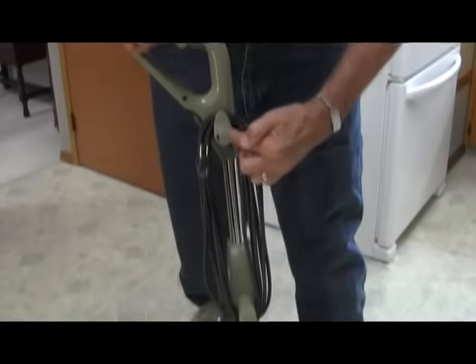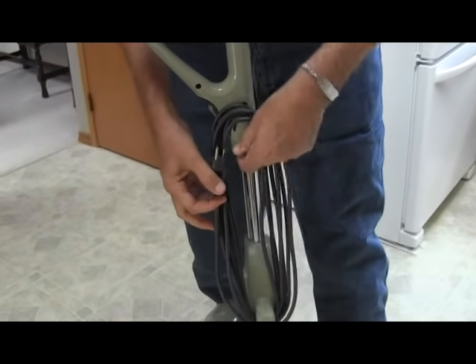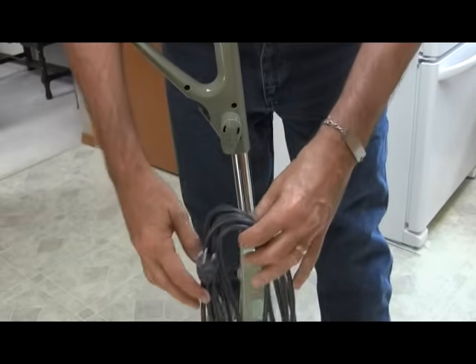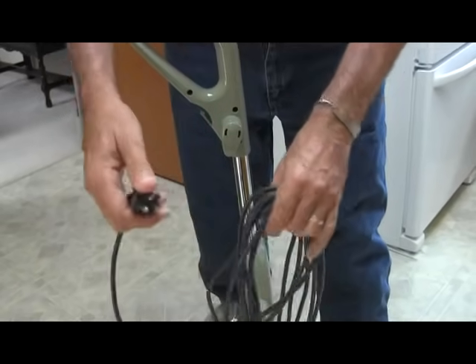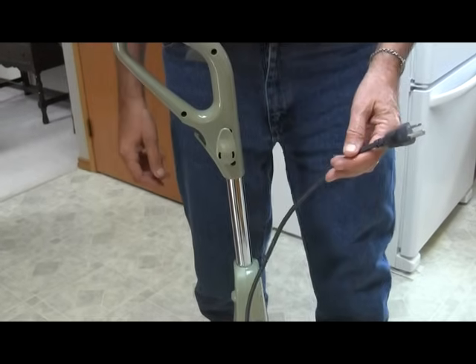To unwind the cord, turn this thing 90 degrees or 180 degrees, which gets the cord off quickly. Then turn it back so that when you put the cord back on it will be in the right position.